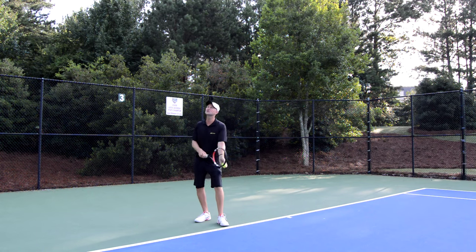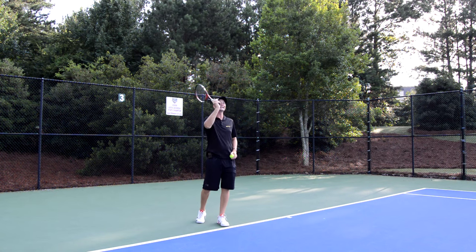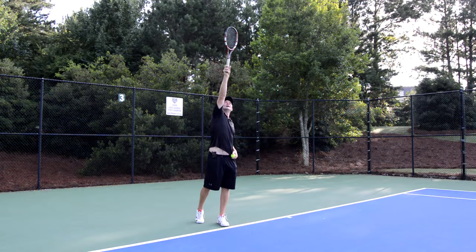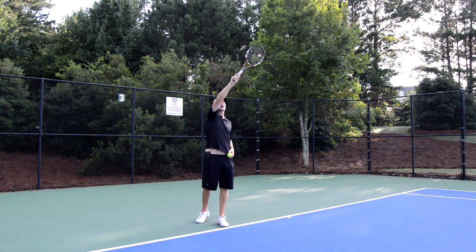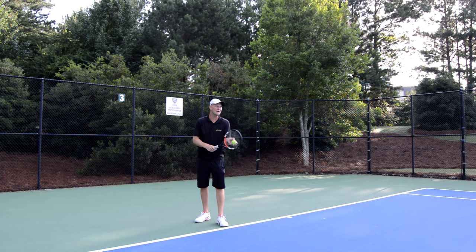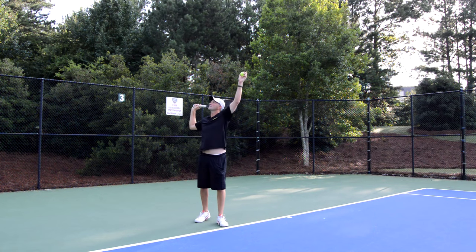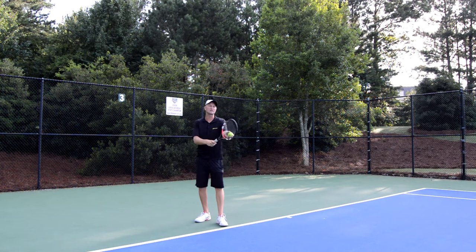When the left arm goes up and places the ball in the air, I don't chuck it — I place it. I want to place the ball a little bit higher than I can reach, at about one o'clock. I don't want to toss it too high so I have to wait, and not too low so I have to rush my swing. When the left arm goes up, the right arm goes back at the same time and the racket goes back behind my head.